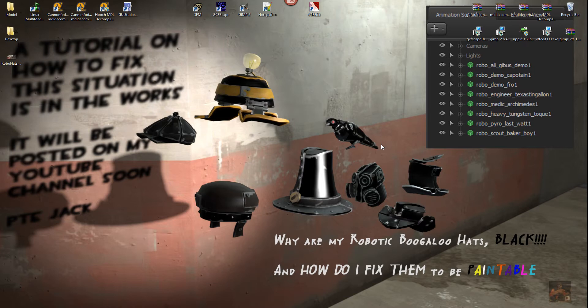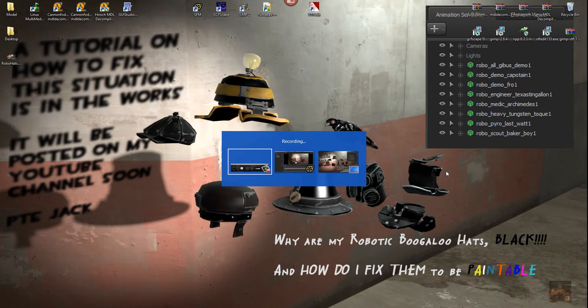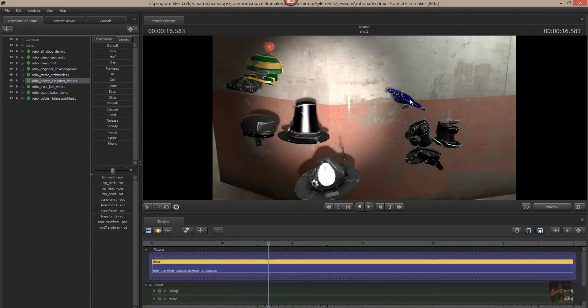In part 1 we went through the various programs required for doing this series of tutorials. In part 2 we actually fixed up the robo-archimedes and got him to be painted blue and red for the different teams.